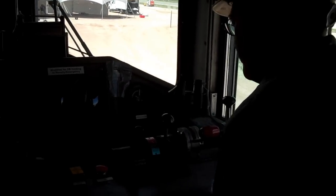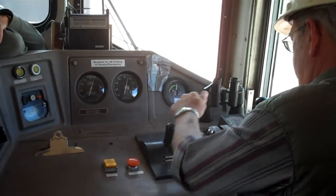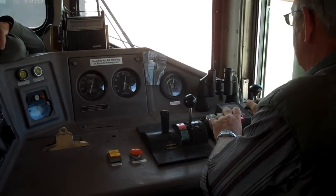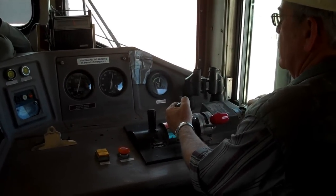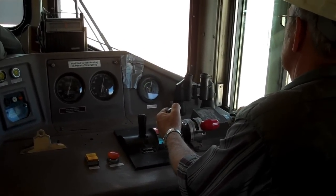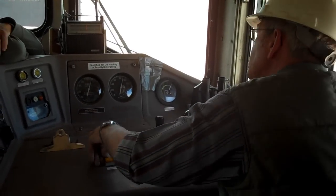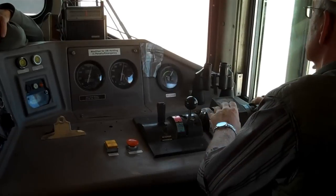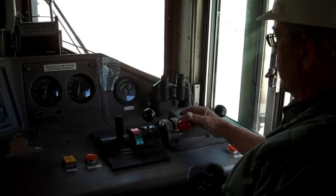All right, we're ready to move. Hang on. Who else is trained on this? Ron Logan and Jimmy Beard are both trained on this.